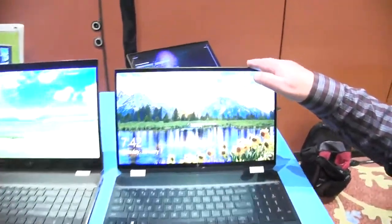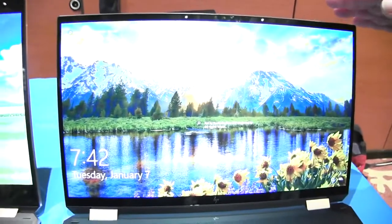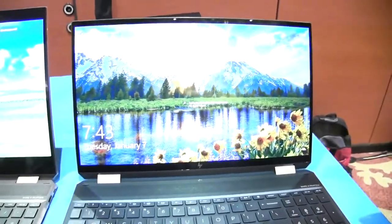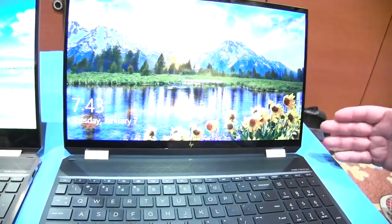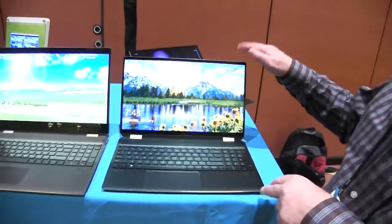The display is no slouch either. We've got either a 4K LCD display or a 4K OLED display. If you really want color accuracy, the OLED display is calibrated at the factory for color accuracy.